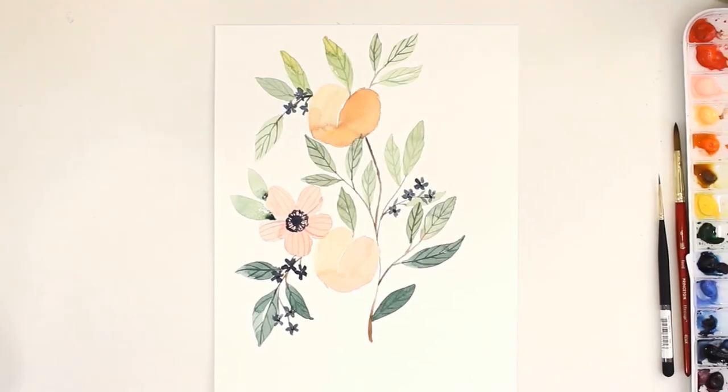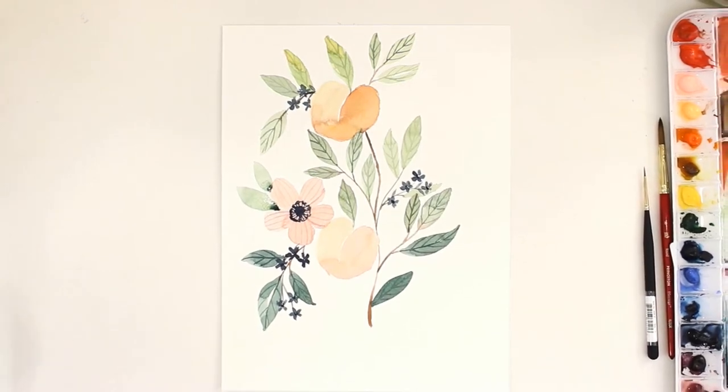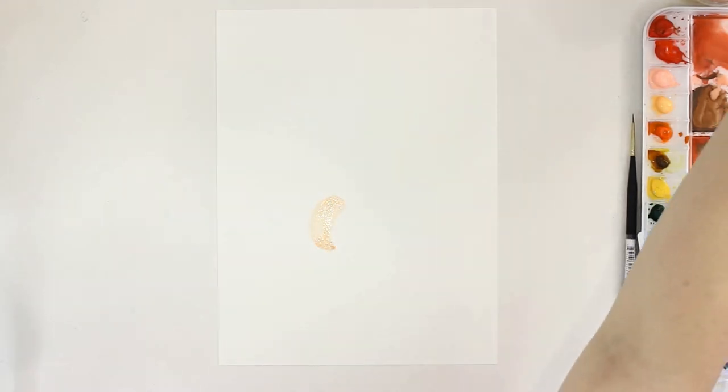Hello everyone, welcome back to my channel. For today's video I will be painting something a little bit different. Someone requested that I incorporate fruit into an arrangement, so I did just that. First I'm painting this peach.